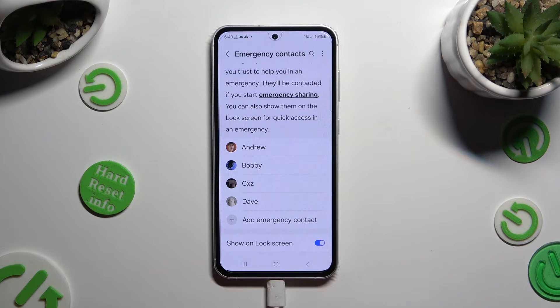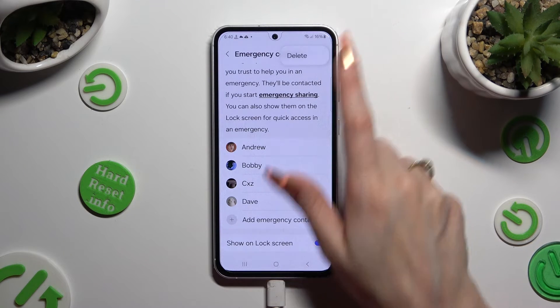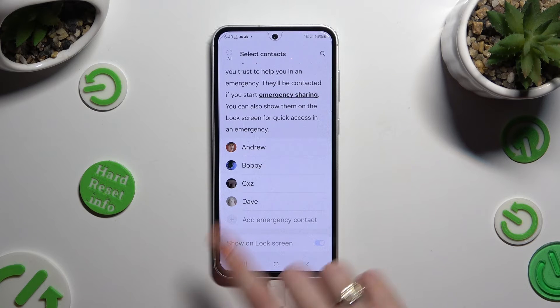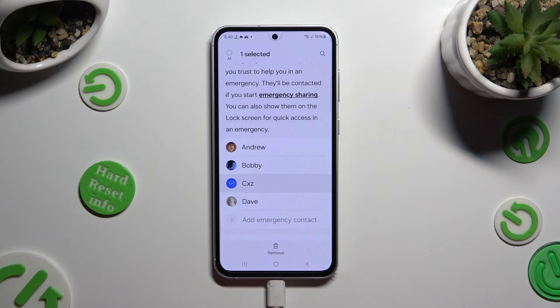You can also tap on those 3 dots at the top right corner, select delete, and click on the contact that you wish to get rid of. Lastly, hit remove at the bottom.